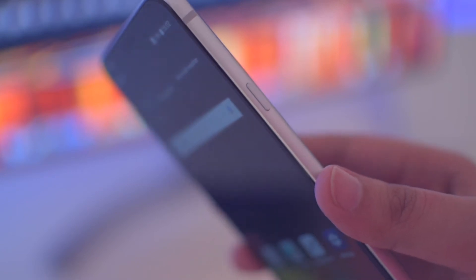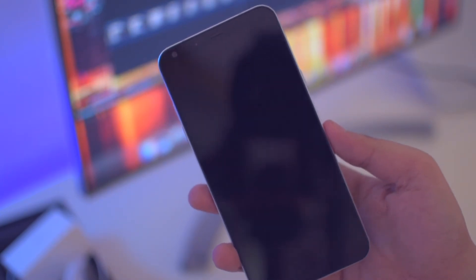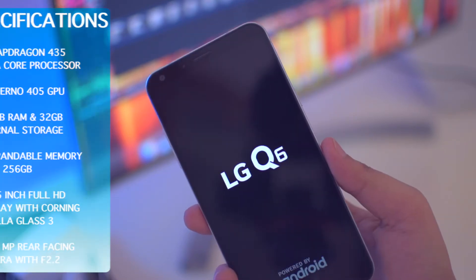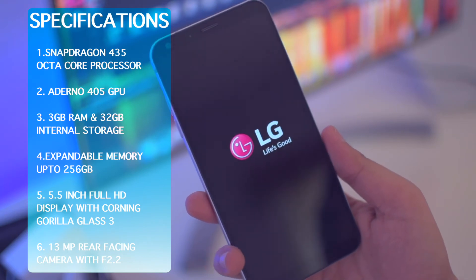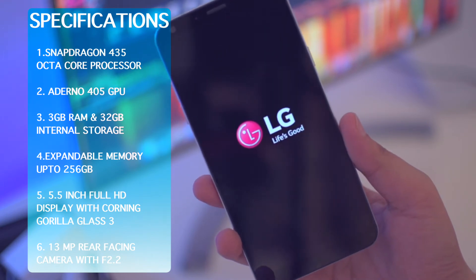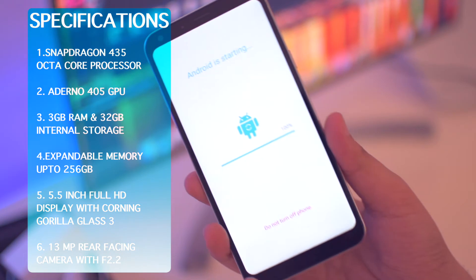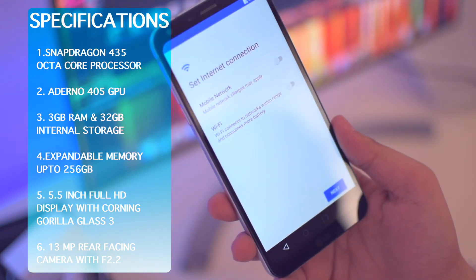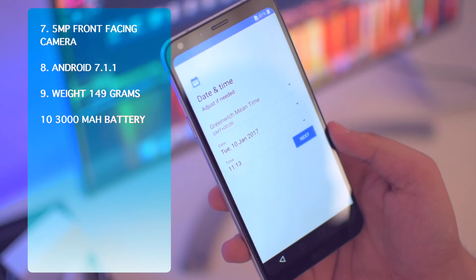Let's now boot this device for the very first time. We have the LG Q6 powered-by-Android logo on the screen. While the device boots up, let's talk about the specifications. It comes with a Snapdragon 435 octa-core processor clocked at 1.4 GHz, with an Adreno 405 GPU. The phone has 3GB of RAM and 32GB of internal storage, expandable up to 256GB via SD card. It has a 5.5-inch display with a resolution of 1080x2160 and a pixel density of 442 PPI, protected by Corning Gorilla Glass 3. The rear camera is a 13-megapixel f/2.2 autofocus shooter with LED flash, and there's a 5-megapixel front-facing camera. The phone runs Android 7.1.1 Nougat with LG UX 5.0 on top.